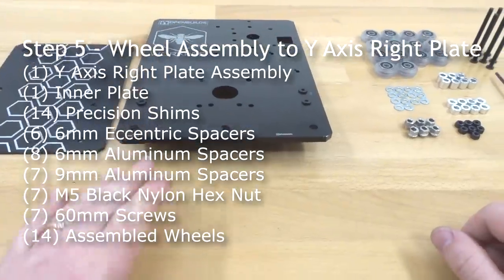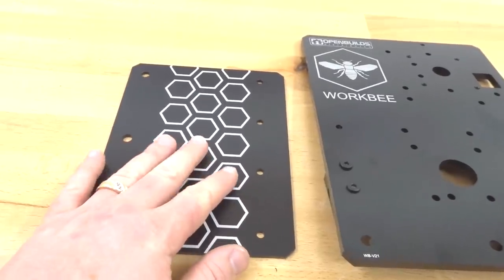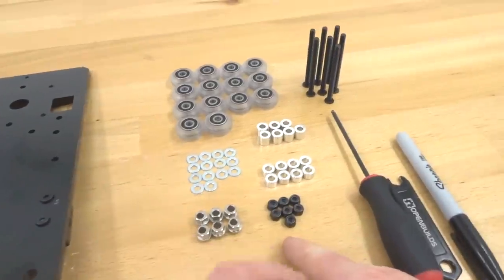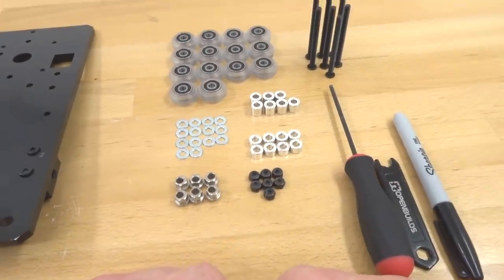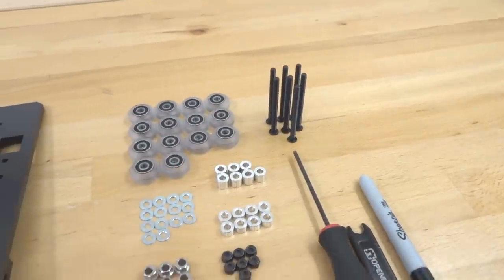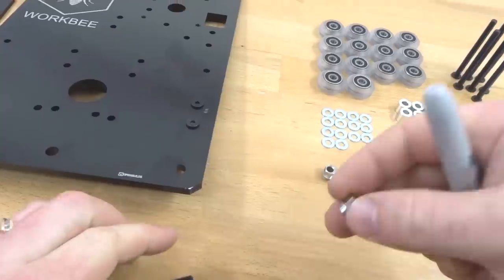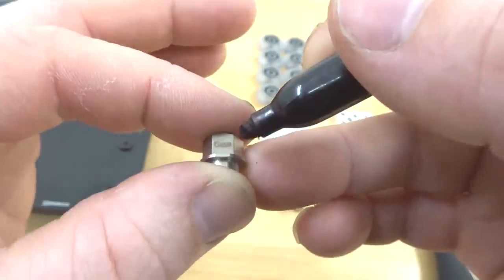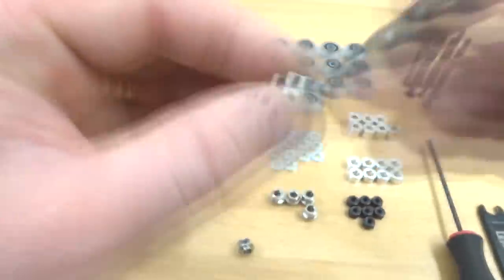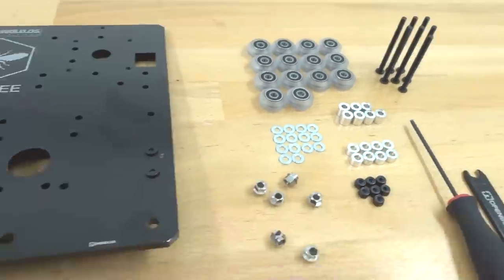Moving on to the wheel assembly for the Y-axis right plate. We need the nut block assembly on the right plate, the Y inner plate, six 6mm eccentric spacers, 14 precision shims, seven black nylon hex nuts, eight 6mm aluminum spacers, seven 9mm aluminum spacers, 14 assembled wheels, seven 60mm screws, M5 ball driver, spanner wrench, and permanent marker. Start by marking the eccentrics — find the six millimeter insignia pressed into each eccentric spacer and mark it.